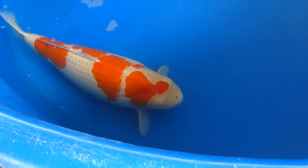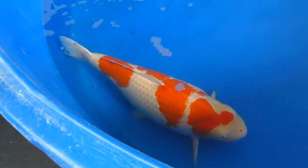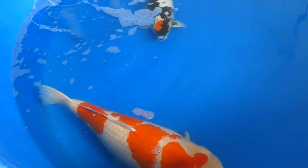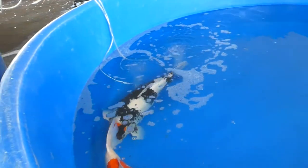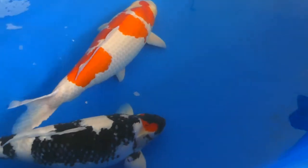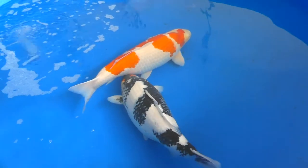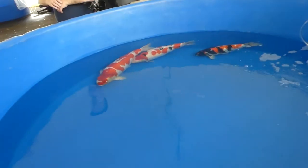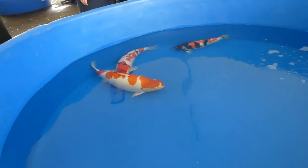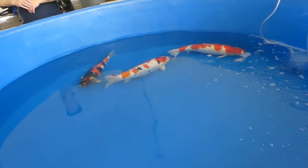Here I think we have the best of show winner. This thing was just massive — a huge, fat koi. The lady who entered it was from Kansas, or somewhere around there — I can't remember exactly — but she had a strong country accent. I made a joke that maybe she raises cows and koi at the same time, and honestly that's probably not a bad combination if you have the land for it.